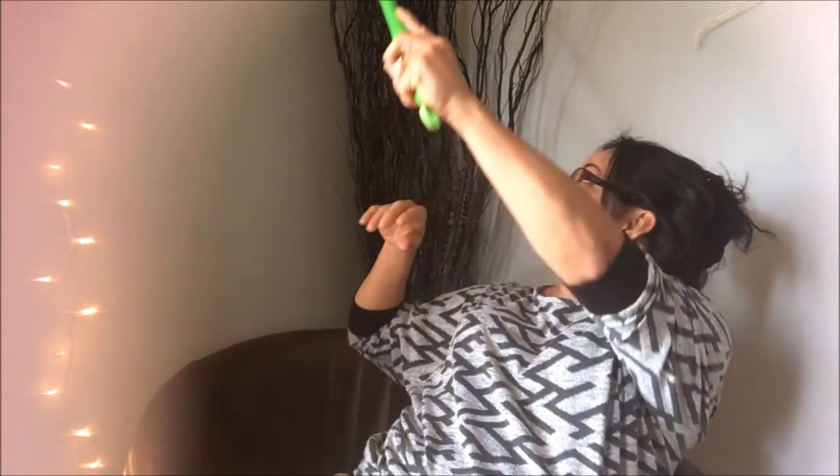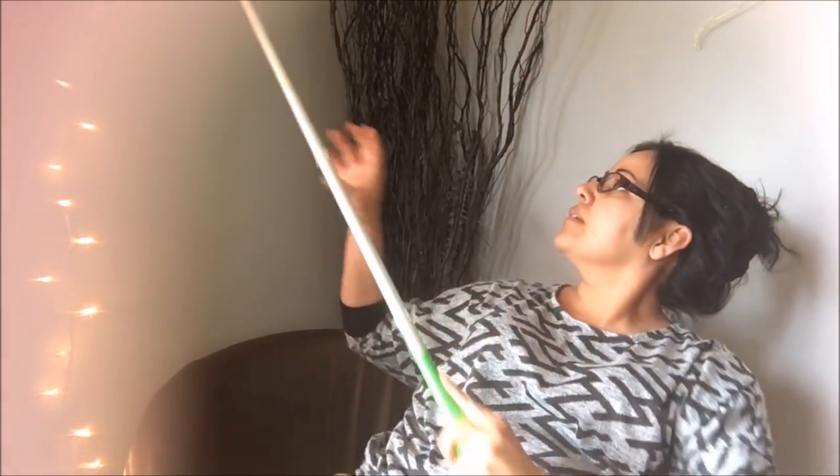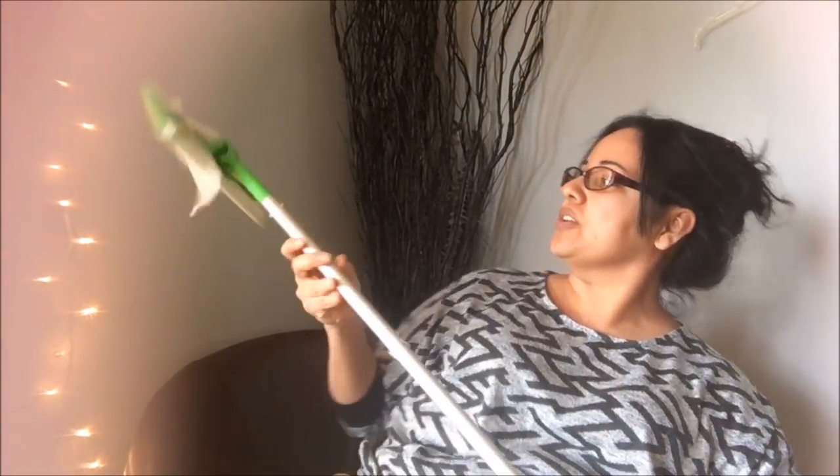So I'm going to show you by mopping my wall — I use it on my floors of course, but just to show you guys. You just go up. And there you go. Whenever you're done, you just take it off from the top.